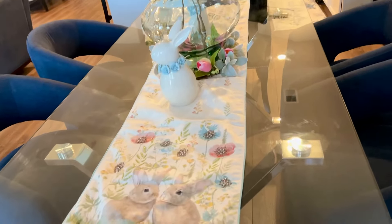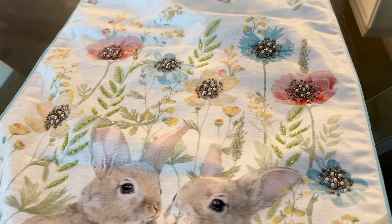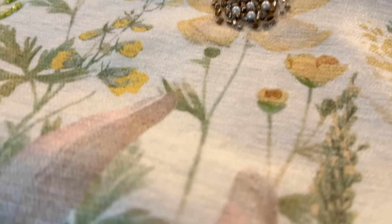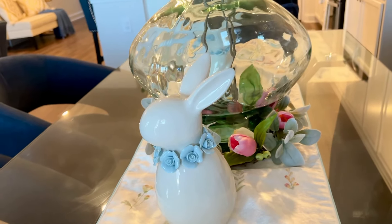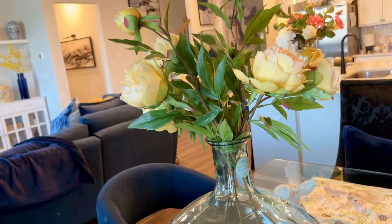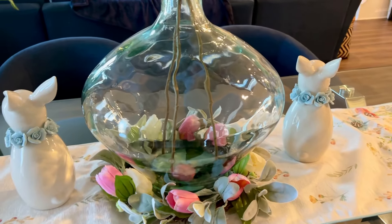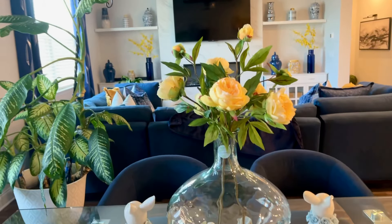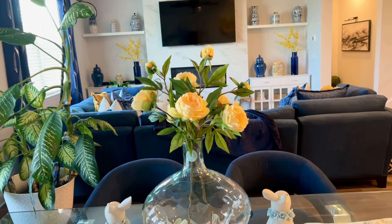Here is the dining room table. That's a beautiful runner I picked up — I think at TJ Maxx — with beautiful bunnies in it. As you can see, the blue is incorporated. I love the texture of the runner with the beautiful rhinestones and pearls. I brought that on up with the beautiful rabbits. I think I showed you guys in a haul how I incorporated this tablescape, and there you have it — simple but yet elegant and ready for spring. This is how you would view that from the other end, the opposite end of this room.